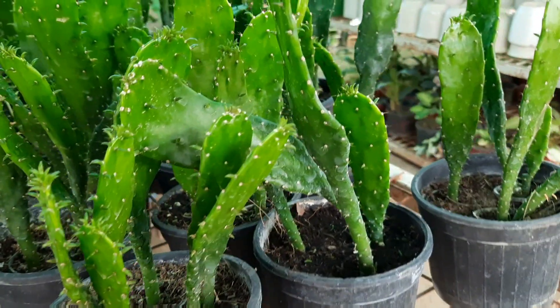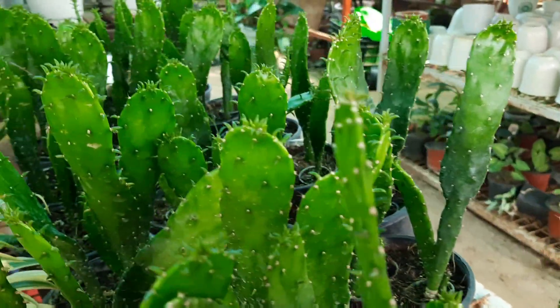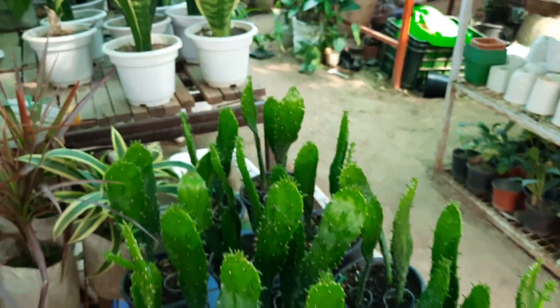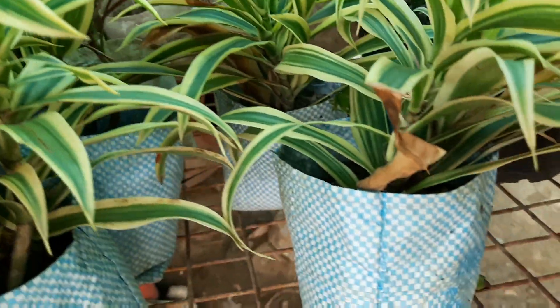This is a very beautiful variety of cactus — it is not so small. You can keep it on the table; this is a leafy cactus and you can easily put it on the table. It is a very good plant and it is known by many names.